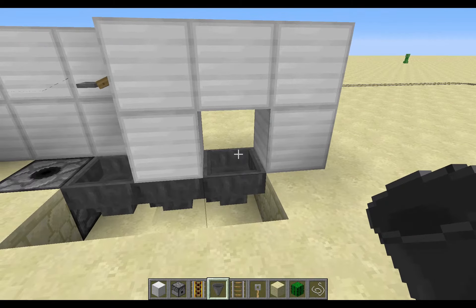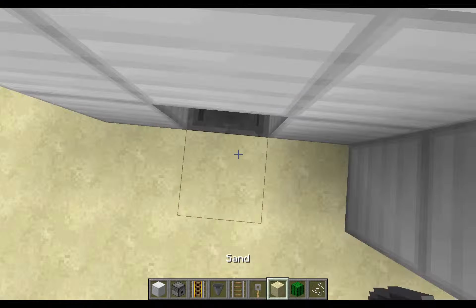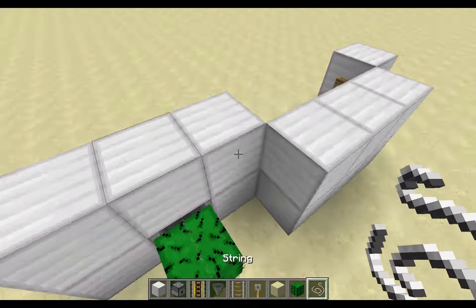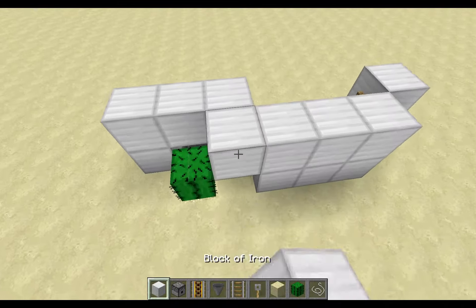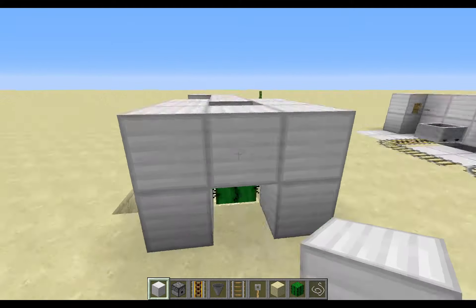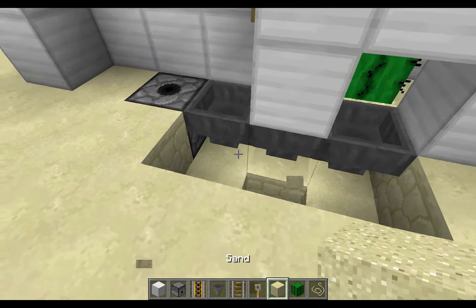Then another hopper right there. Next, you're going to come back here and replace the block behind this hopper with sand, place a cactus on top of it, and a string on top of that — that string will prevent the cactus from growing. Next, come around and make a frame around the cactus. Do not place a block directly next to the cactus, because that will break the cactus.